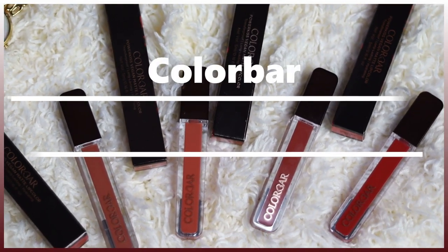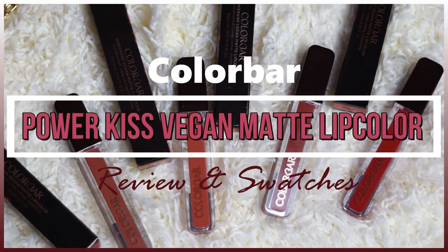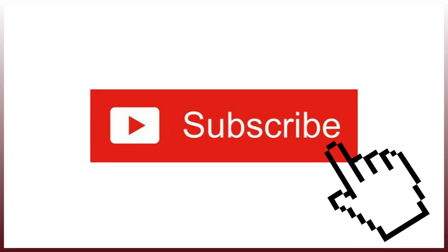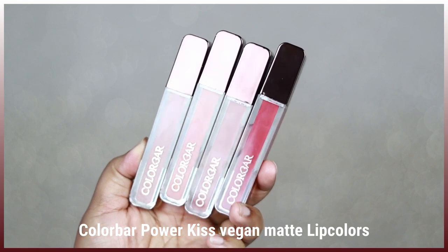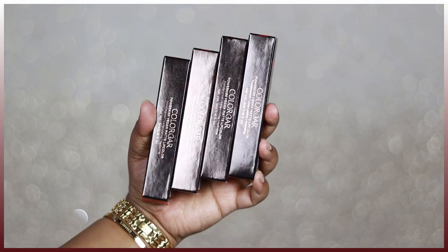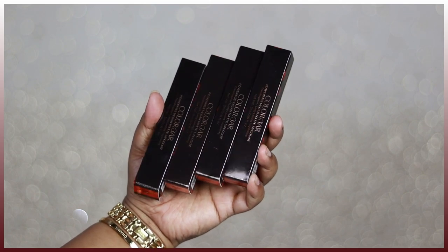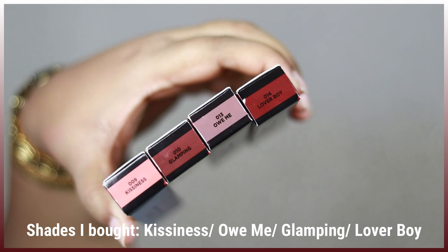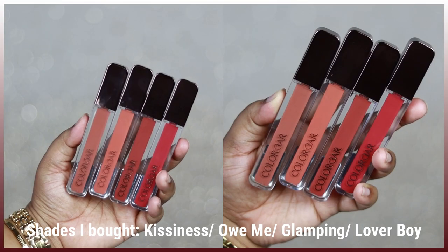Let's get started! So these are the Colorbar Power Kiss Vegan Matte lip colors, which look something like this. Each lipstick comes in this kind of outer cardboard box — a gorgeous looking metallic copper cardboard box — and you get the shade number along with the shade name written at the bottom of the packaging.